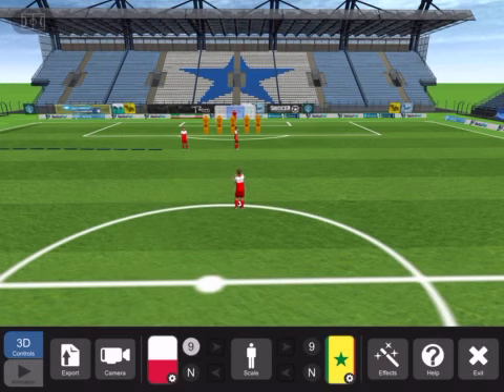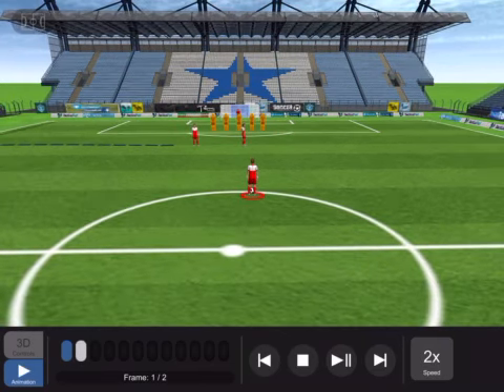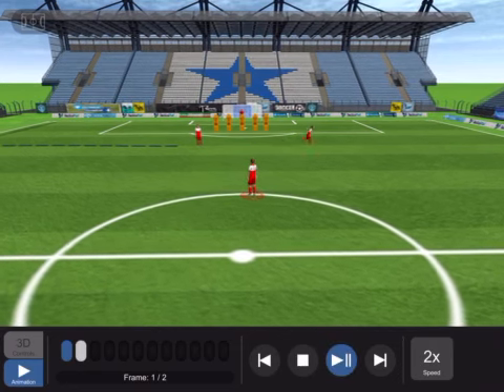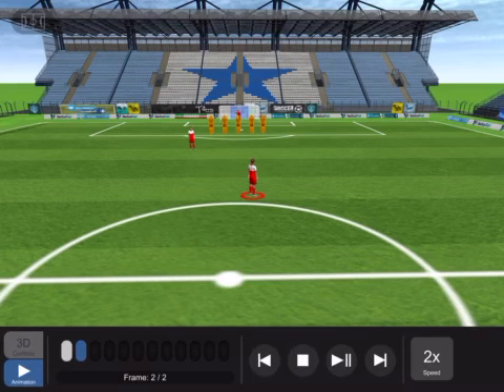And that's how the free kick is done. Let's watch how he does it. Watch the ball. And that's how the Robert Lewandowski free kick works — the road you need to make. Thank you.